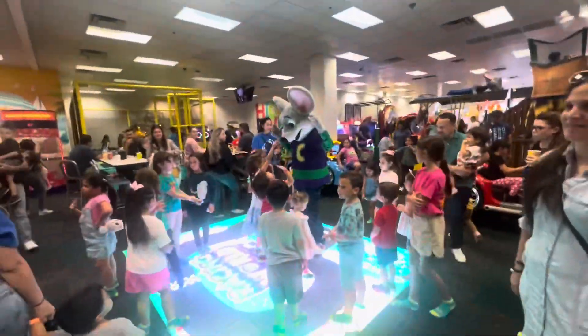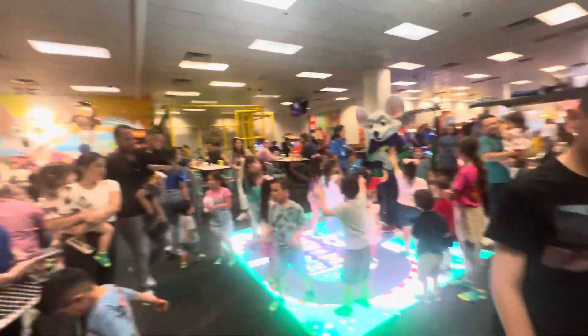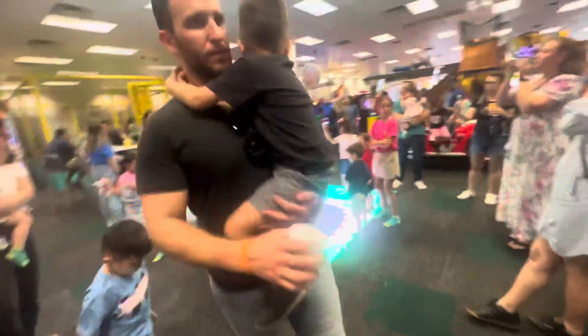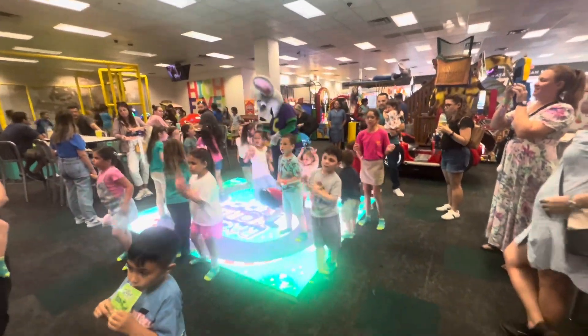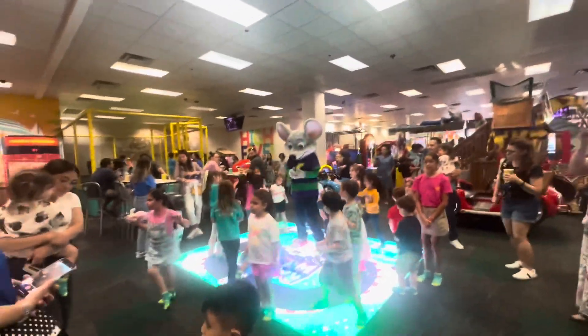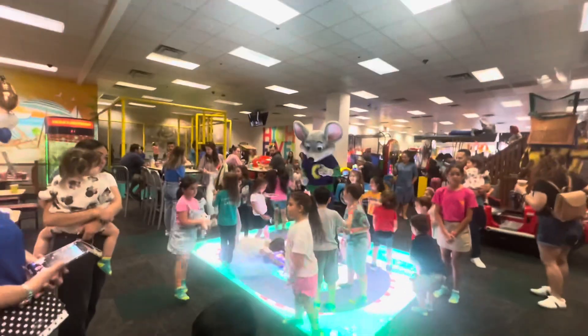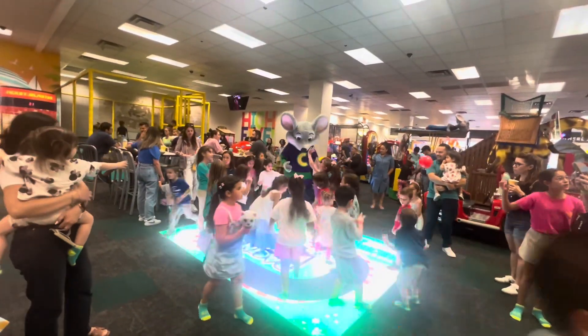Hi everybody. It's time to dance. Who's ready? Put your dancing shoes on because it's time to Chucky Strut. Got a new dance that is so much fun. I can hardly bear it. It's a little dance called the Chucky Strut, and I've got to share it.